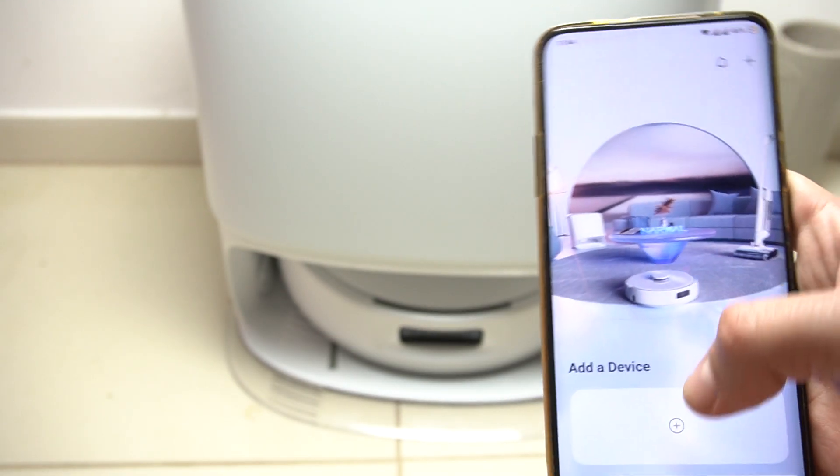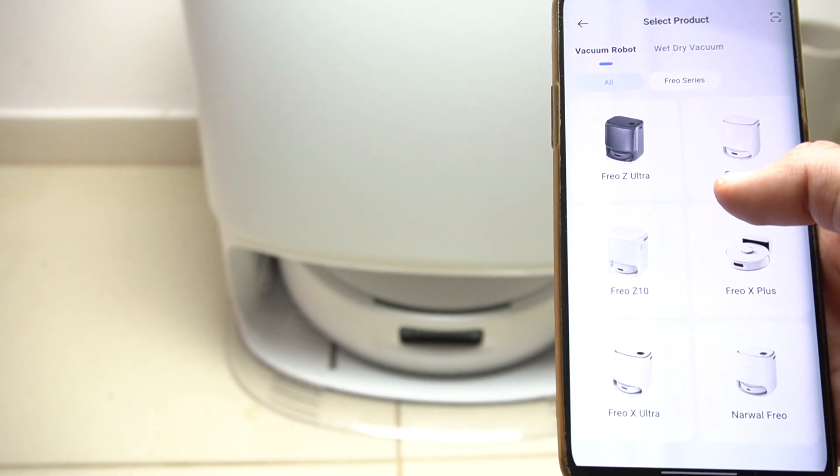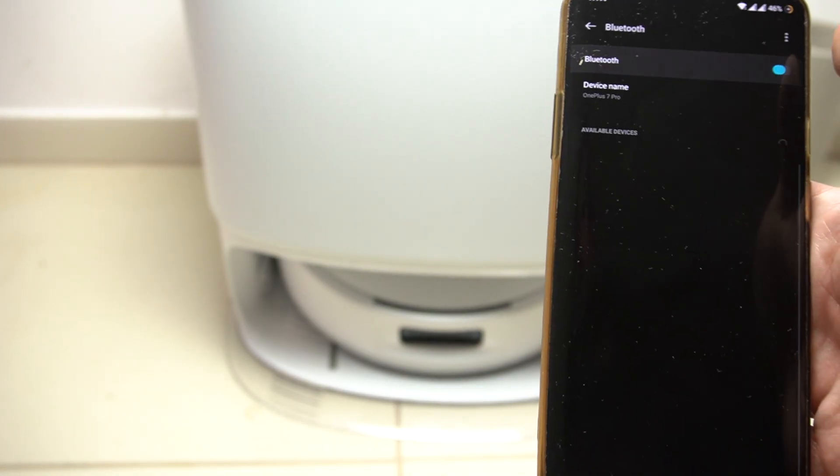Okay, so we have an account. Now we can tap on add device, then select your model — the C10 Pro. Okay, we have to turn on Bluetooth.